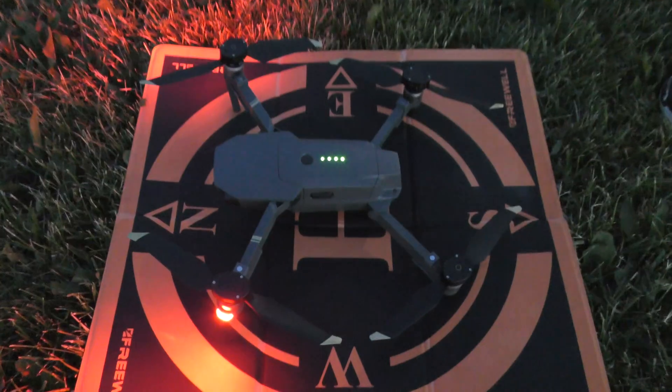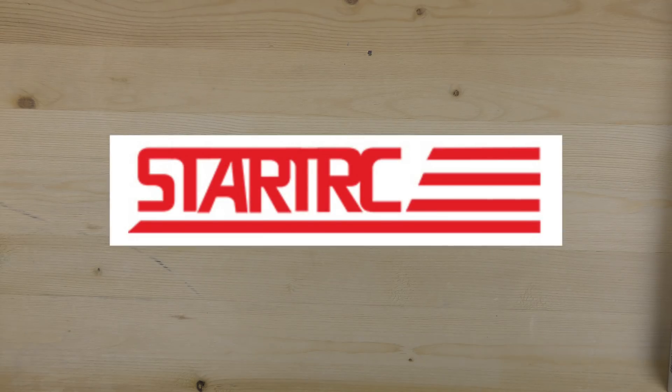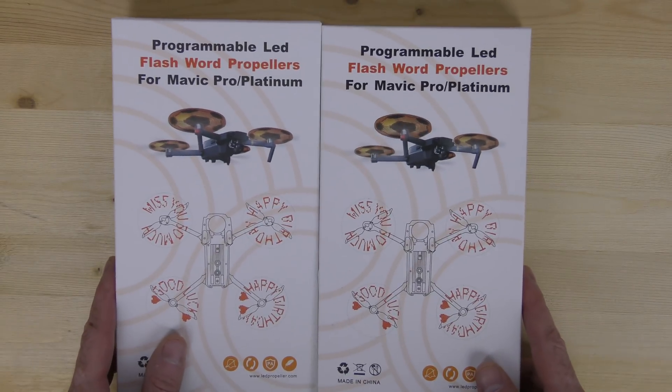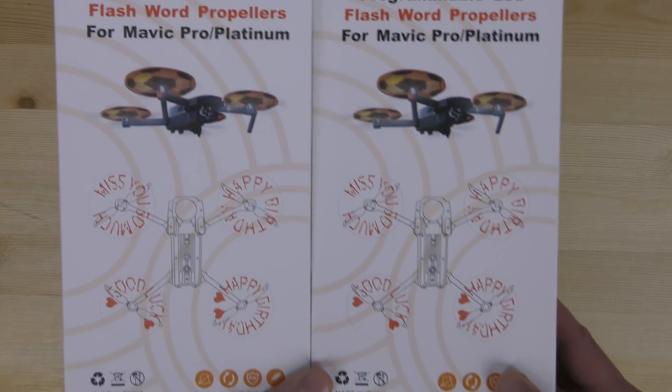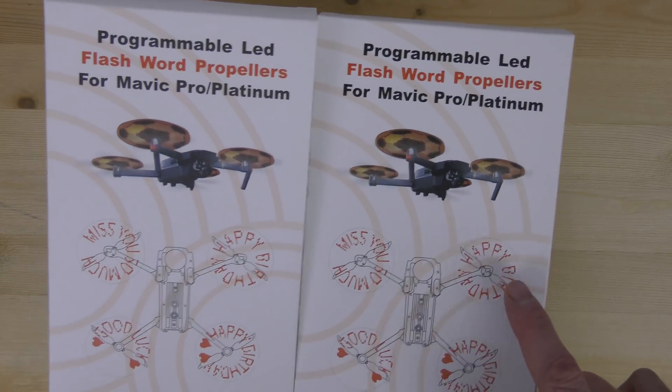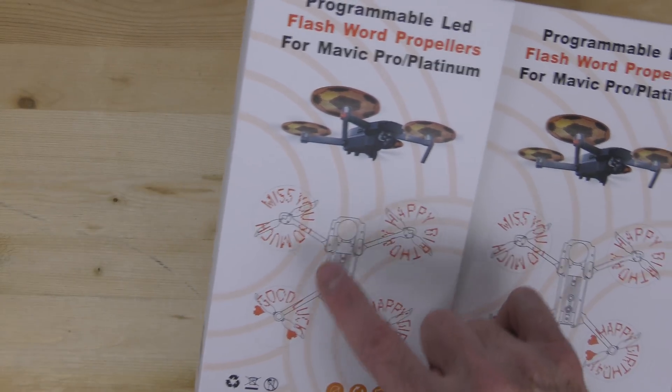From Start RC, they gave me propellers for the Mavic Pro, the Mavic Pro Platinum, and the Mavic Pro White. These are pretty cool because you can actually write the words you want to appear on each propeller as it spins — there are little LED lights on the propellers and you can put wording on them.